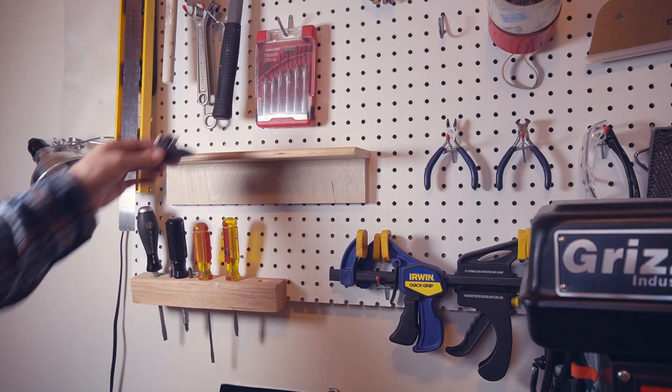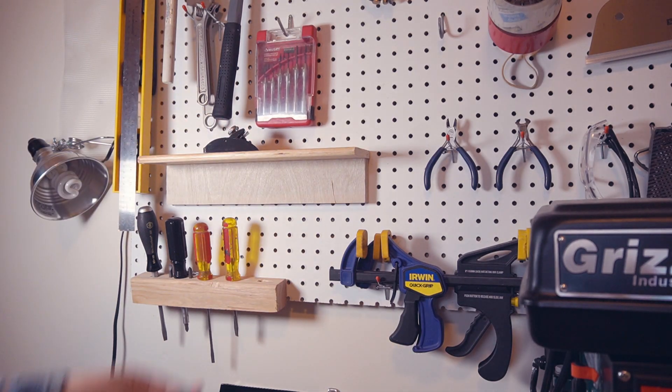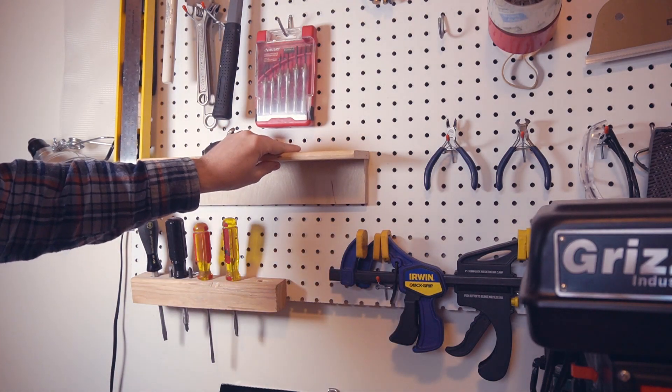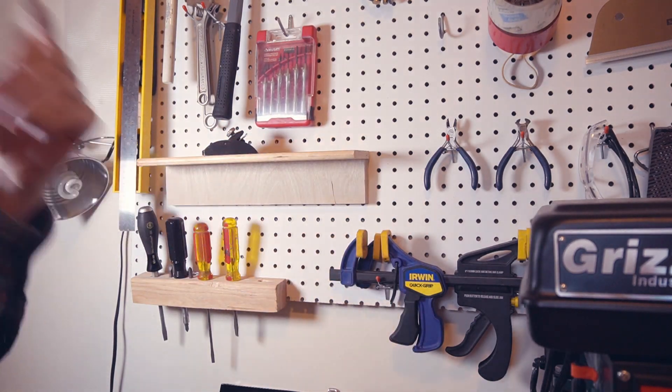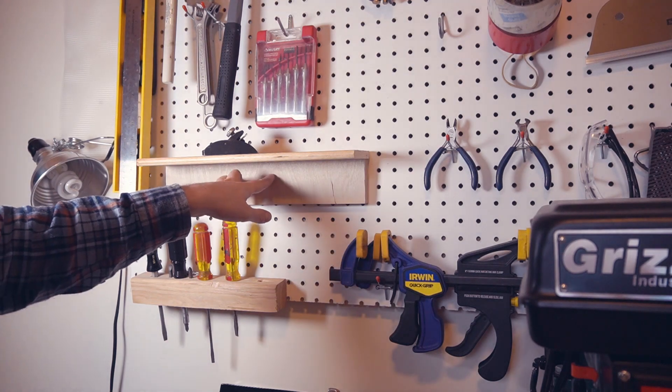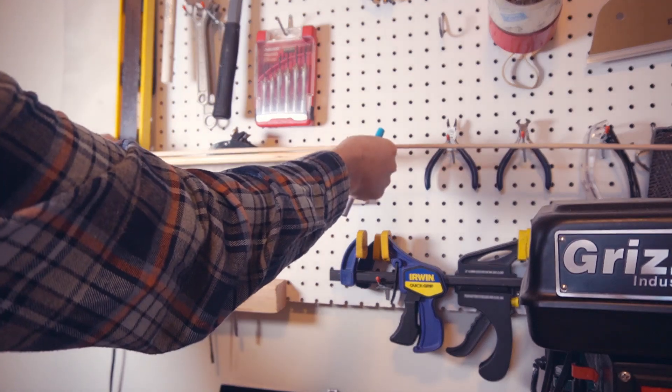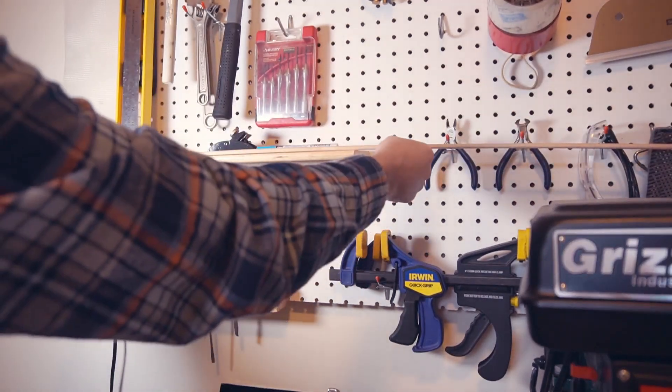This is a pretty good start — it's sturdy enough and holds stuff reasonably well, but pegboard hardware does have a tendency to drift out from the wall, especially if it's not screwed in. So I am going to screw these shelves into the pegboard, and I'd also like to have a lip so that I can set a pen or something on here and have it not roll off.